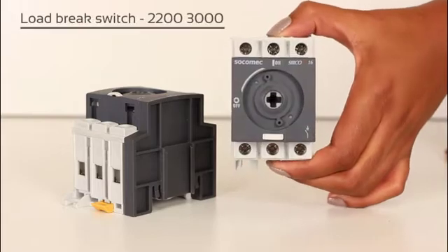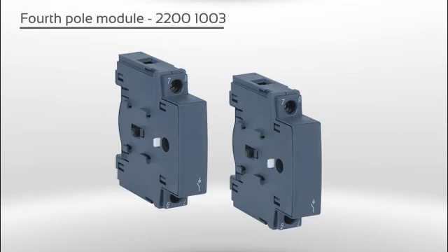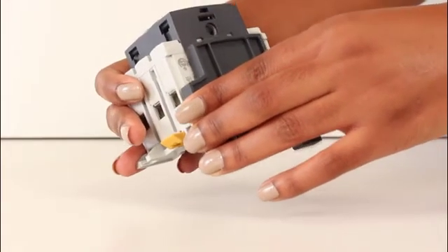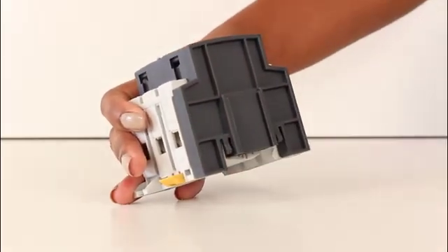We are using two Circo M switches and two fourth pole modules. The adapter slides into the two mechanical guides on the side of the switch and should be pushed in all the way to the top.